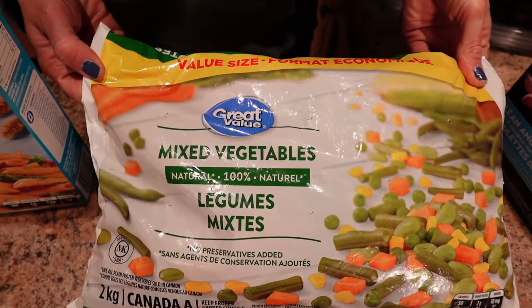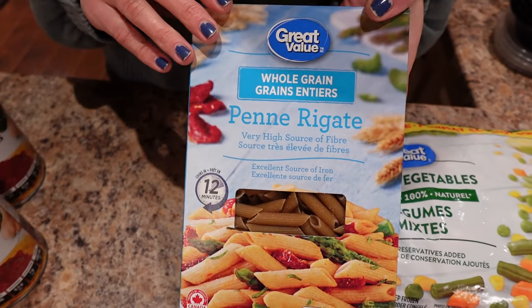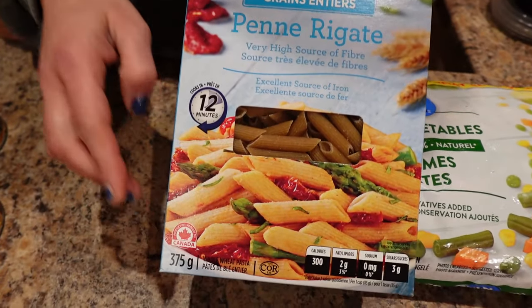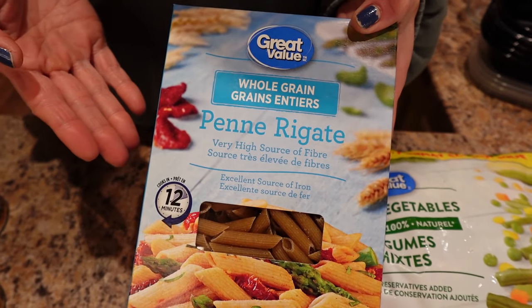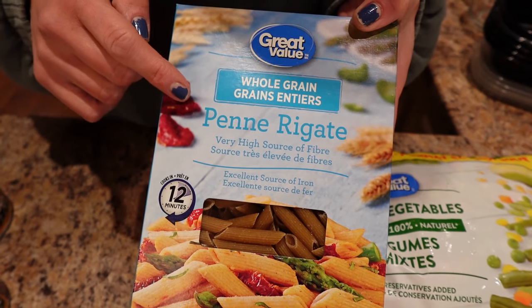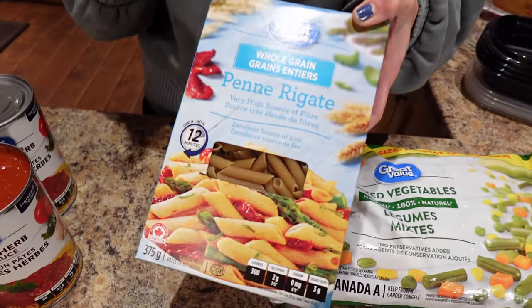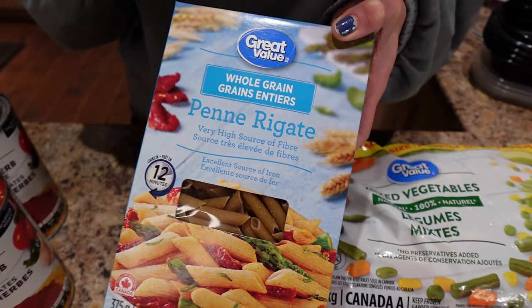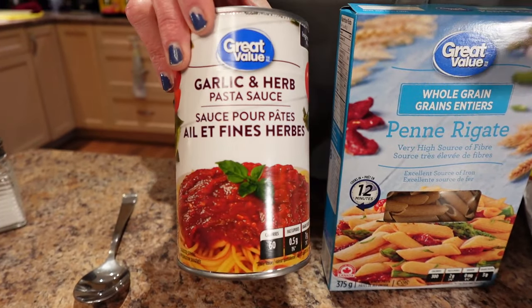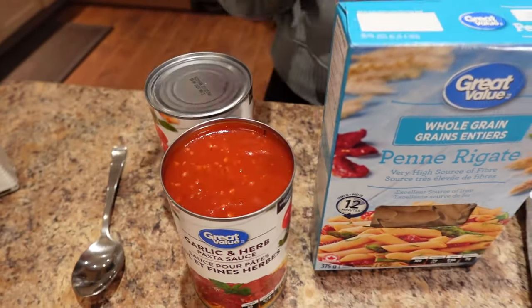A bag of mixed veggies — I'm using the Great Value with all these sweet veg in there. And a box of 375 gram whole grain noodles. You can get penne or spaghetti; they were the same calories at Walmart, but I prefer the penne because it gives me the appearance of getting more, and that's really helpful when I'm dieting. We choose the whole grain because it has fiber, so it's slower digesting and keeps me more full. And then some pasta sauce, garlic and herb, Great Value kind — two cans of that.